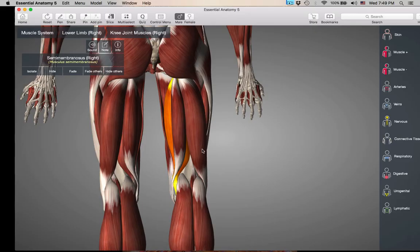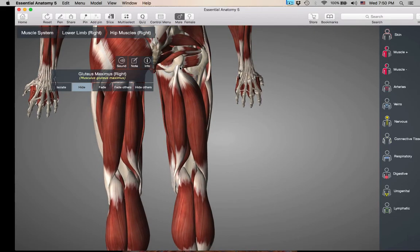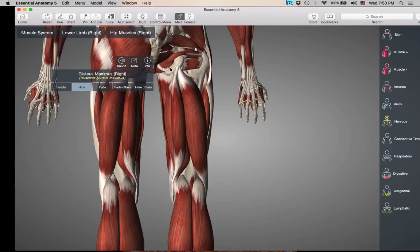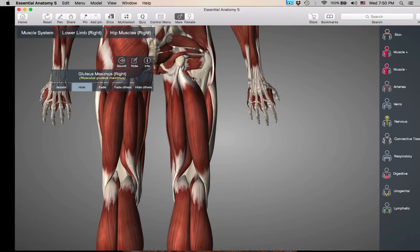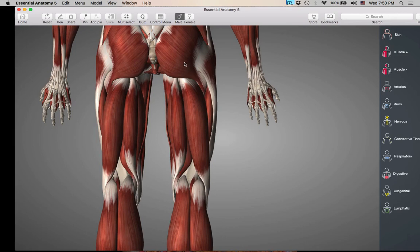What else do all the hamstrings do? They all cross the hip joint. All the hamstrings are inserting on the ischial tuberosity up on the pelvic region, so they are crossing the hip joint too. These guys are also hip extensors — they're crossing two joints, the hip joint and the knee joint. The hamstrings cross two joints and have action at the hip — hip extension — and knee flexion.